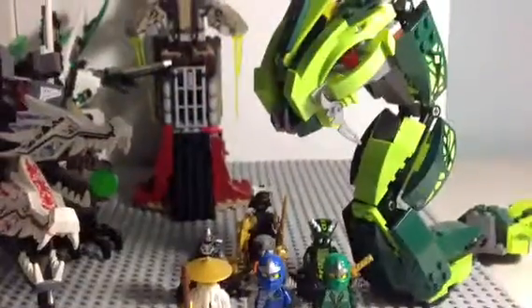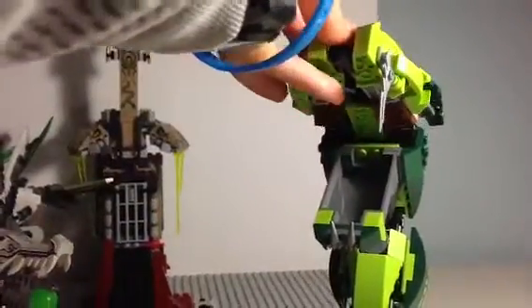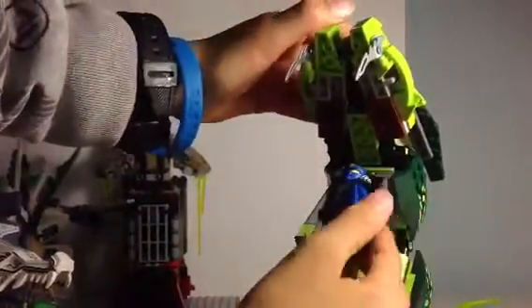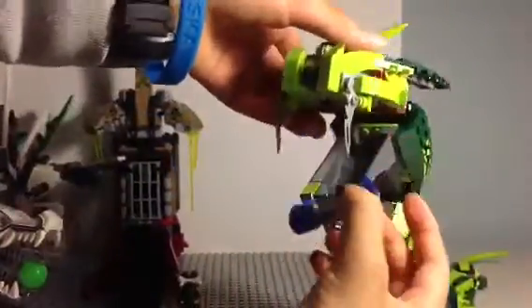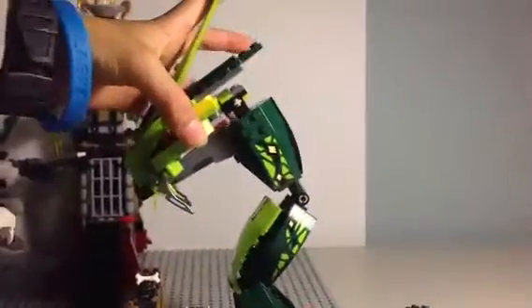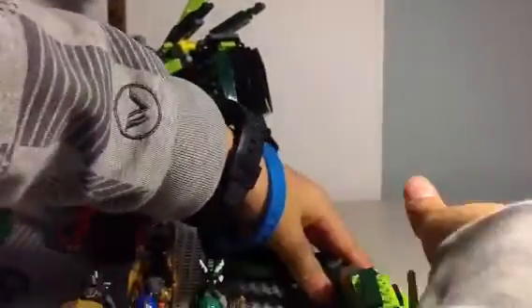Let's start with the Great Devourer. Here it is — its mouth does open and these parts are posable. You can fit a figure in there; stick it in and the ninja has been eaten, or you could say captured — that's what it says on the box: 'capture the ninja.' The Great Devourer does indeed stand up very well with this new design, and it is posable.